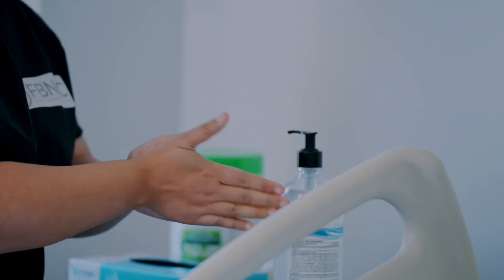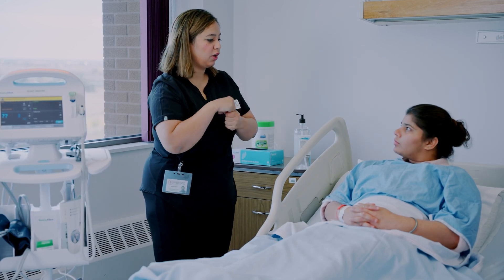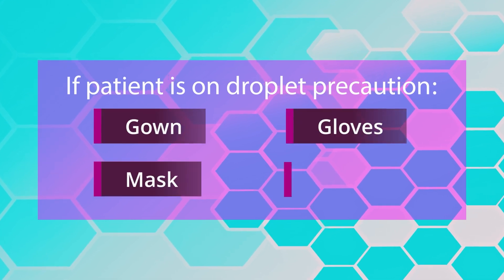Let's begin with hand hygiene. Perform hand hygiene and don PPE based on your patient's precaution. If your patient is on droplet precaution, make sure you're wearing a gown, gloves, mask, and goggles.